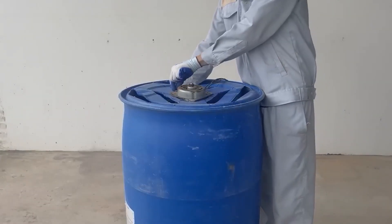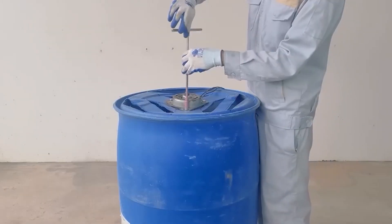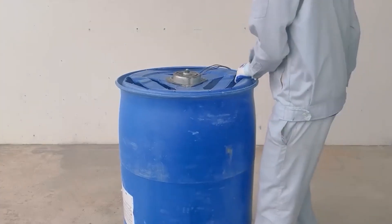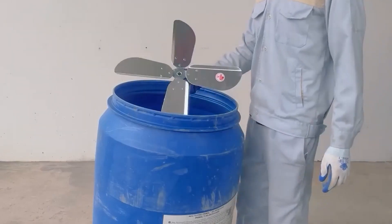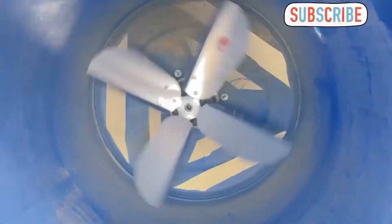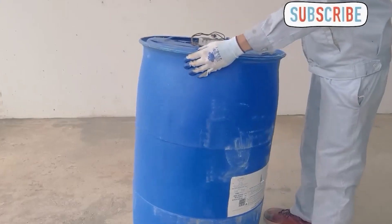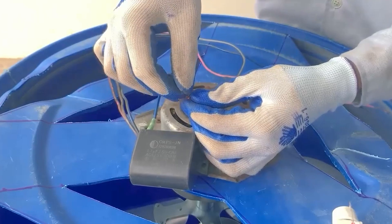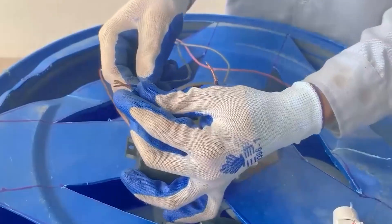Now he's bringing his motor over and using screws to secure it in place. Flipping the box over, he brings a real fan blade and attaches it to the motor. Look at that, it's working really well! The work at this end of the box is complete and he flips it back as before. He's connecting the electrical wires so that the internal fan can operate.